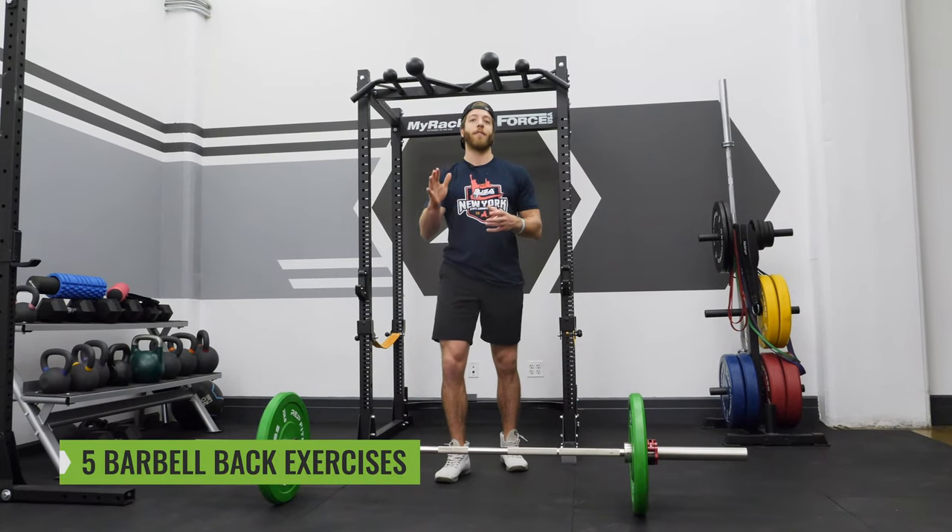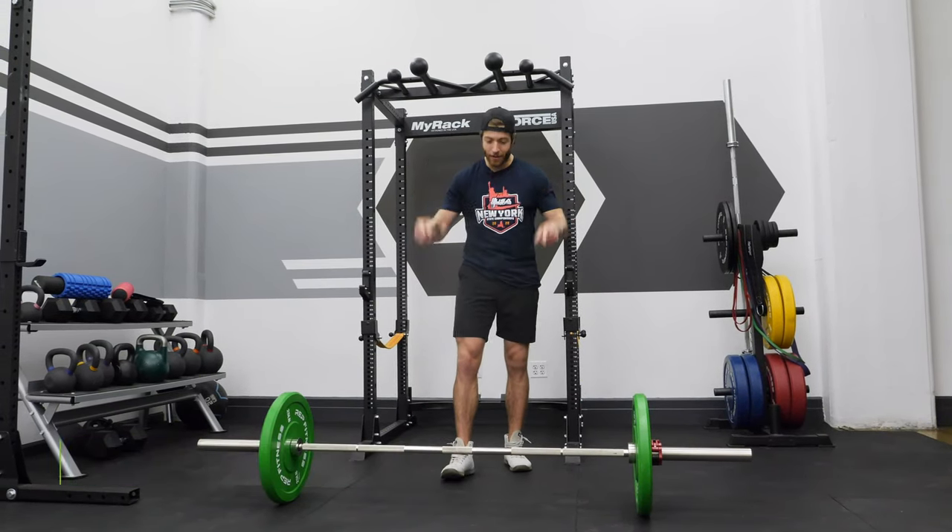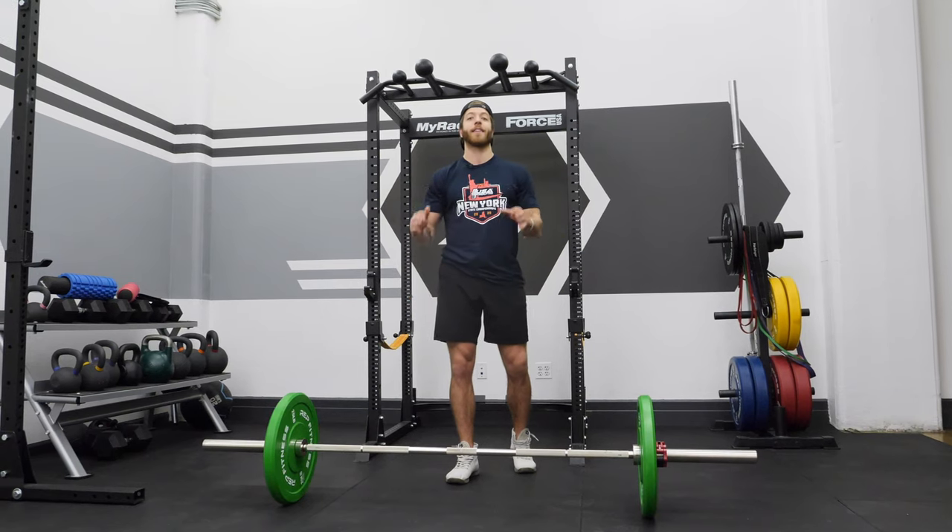What's going on guys? Today we're going to be covering five back exercises that you can do with the barbell that are not the deadlift.